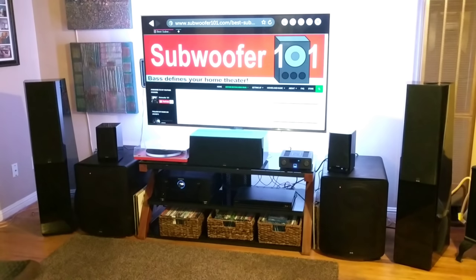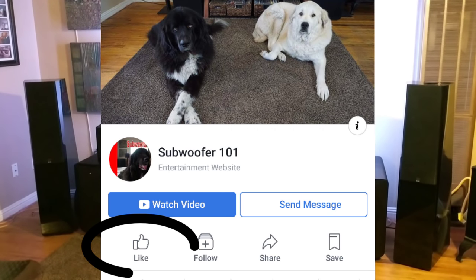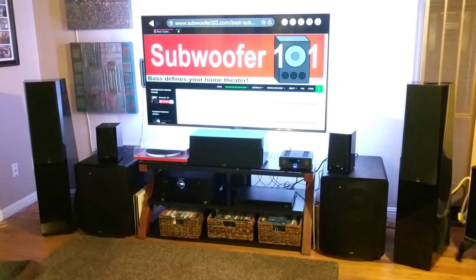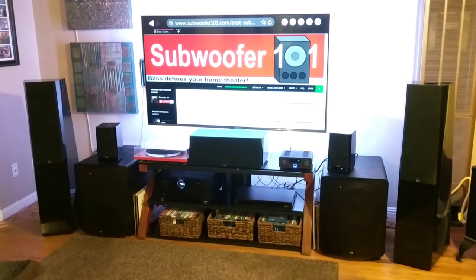Thanks so much for watching. Please subscribe and hit the bell. Give me a like if you liked this video — or a dislike if you didn't — it all helps me understand what my audience wants to see. You can also check me out on Facebook and Twitter. I've also got Spotify playlists with over a thousand songs across several playlists — just ideas for music and content. Thanks again for watching and please subscribe.